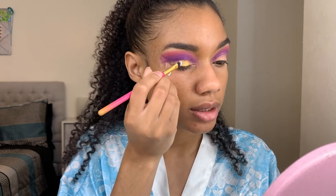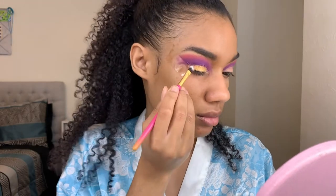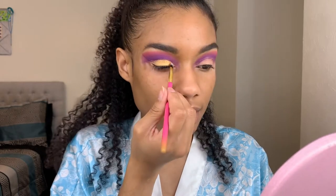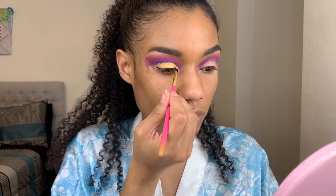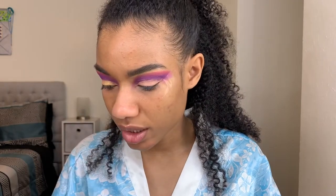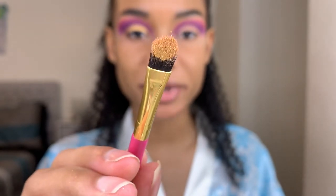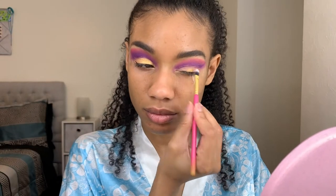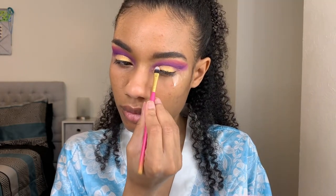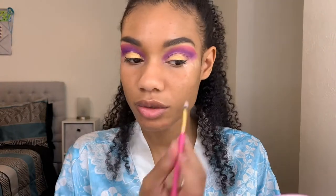Oh my goodness, look at that! I'm going to apply this all over my lid — I didn't even have to wet this brush to get this kind of payoff. To think this palette was under twenty dollars, and that is on a dry brush. It's not February but this color screams Mardi Gras!